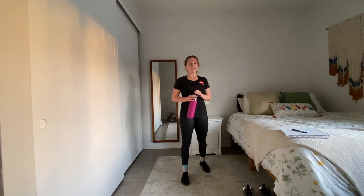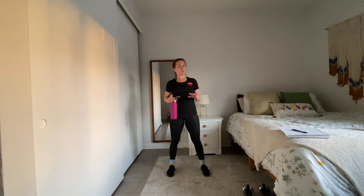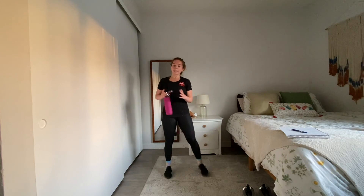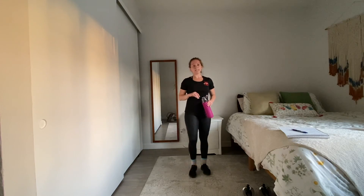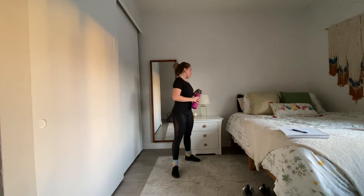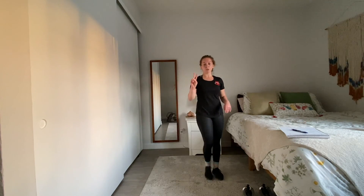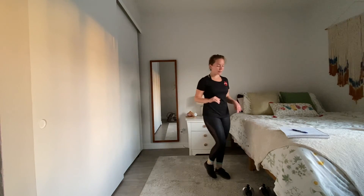Check in with yourself — do you need to pause? Do you need to up your weight or lower your weight? Always take that second to gauge where you're at and see how you can finish out these next 14 minutes together. Starting round three — two more to go, you're officially halfway done.